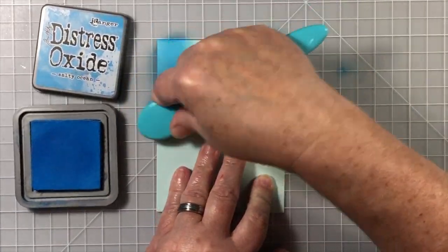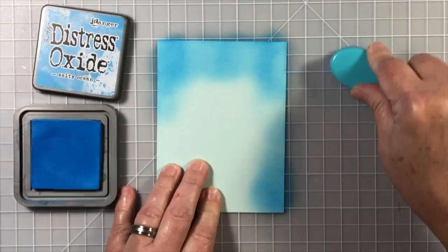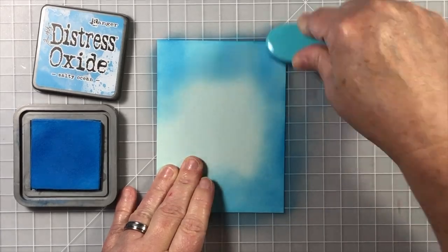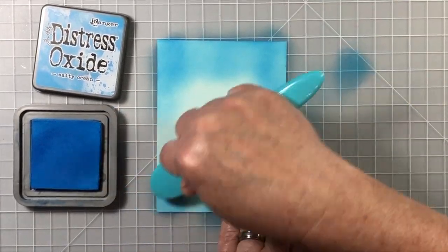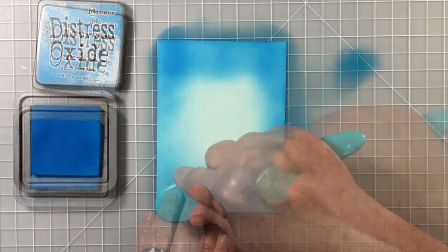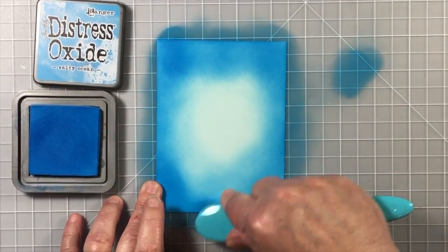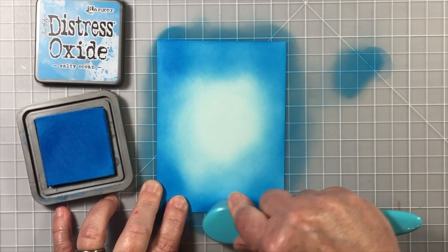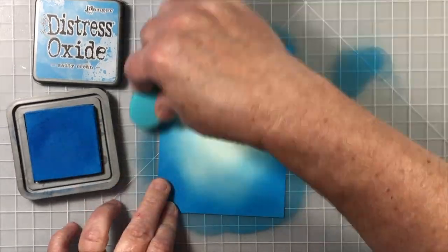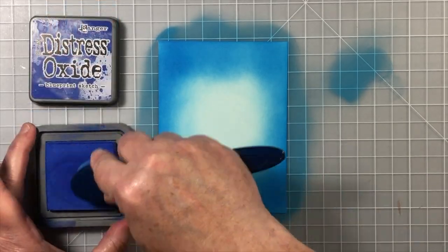Let's start out by creating the technique. I've started with a piece of colored cardstock. This cardstock is a very light blue color and I'm starting out by adding a light to medium blue color — this is Salty Ocean Distress Oxide ink. It's definitely a shade darker than the cardstock itself, and basically the cardstock is my first layer of color.